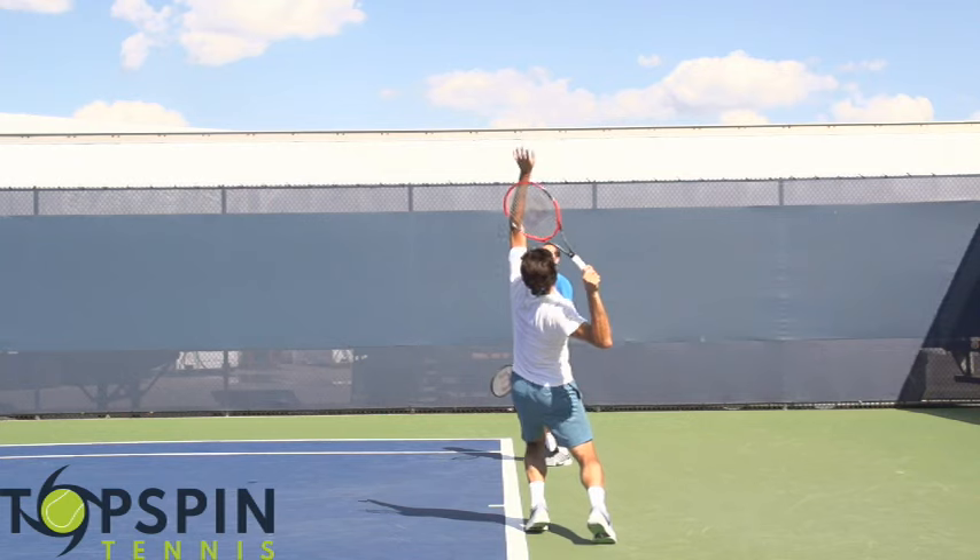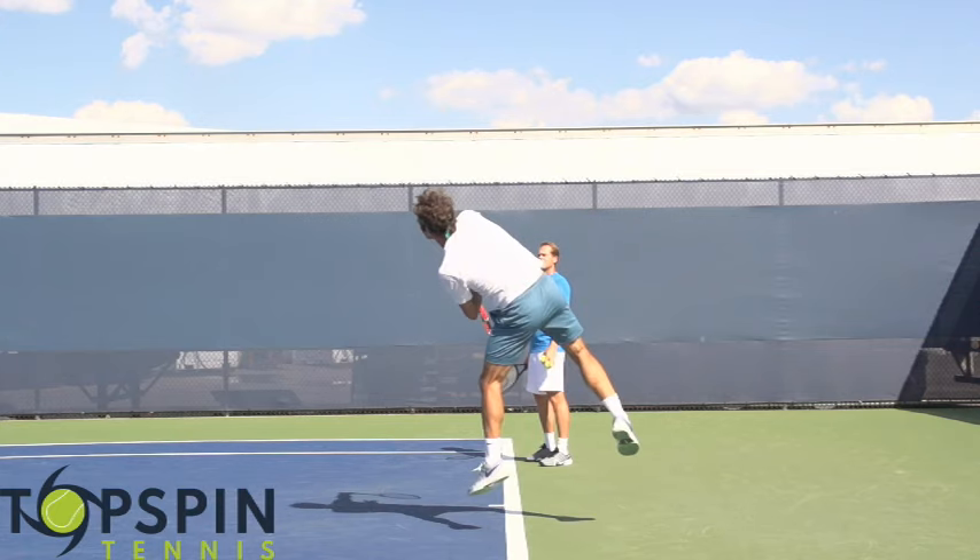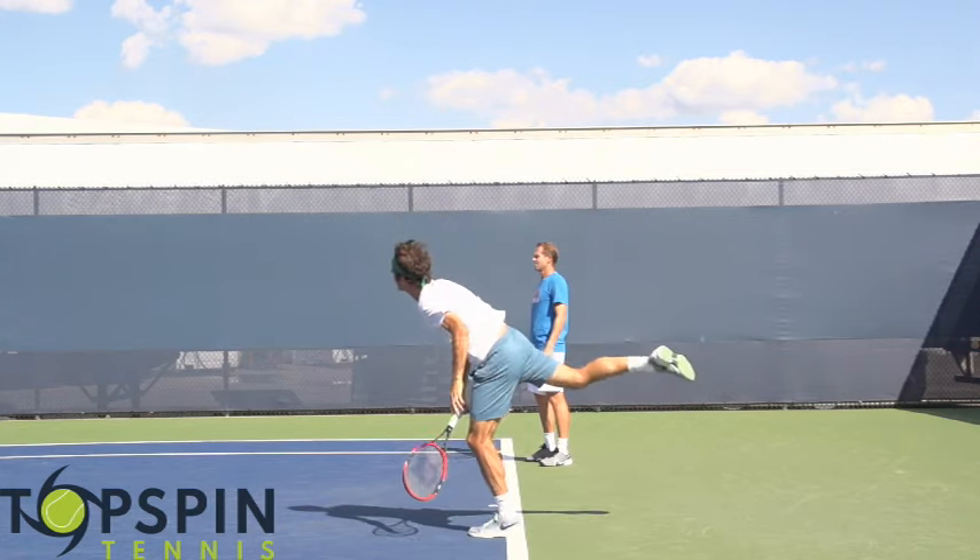Hello everyone, Jon Frelstow with Top Spin Tennis. In this video I'm going to do an analysis of Roger Federer's kick serve. I'm going to show you some of the checkpoints on the serve and what truly makes it so good. He's able to place it, he imparts a lot of RPMs on the ball, and I think mentally he just knows that when he makes his second serve he's going to win the point. Enjoy the video.